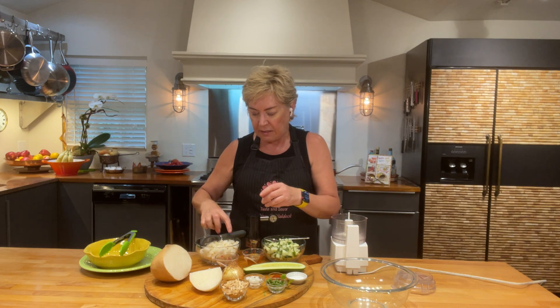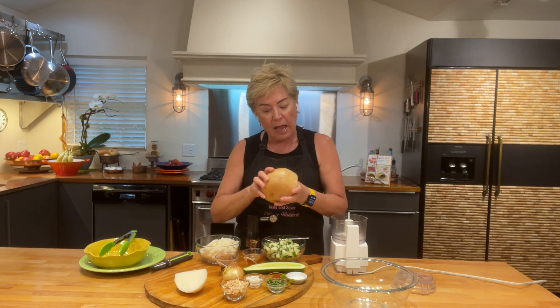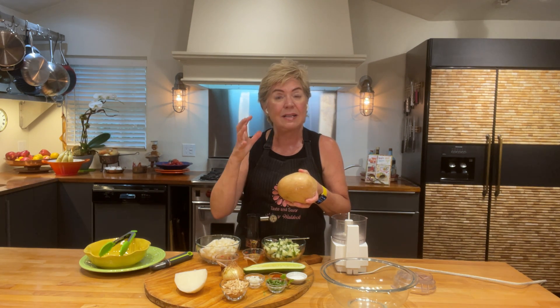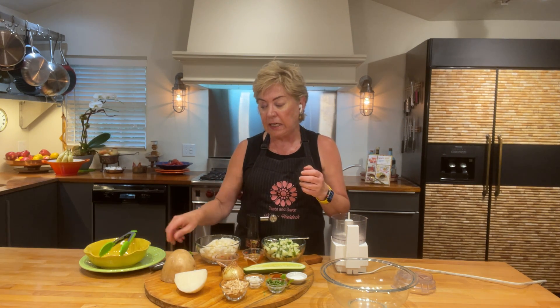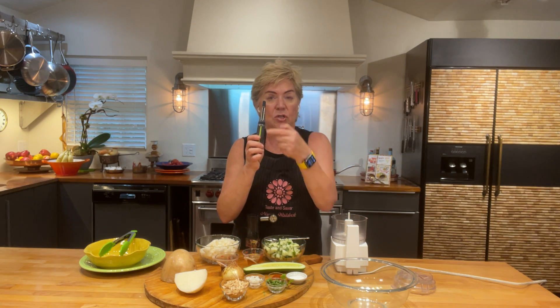I cut it in half and this much jicama, which is probably a couple cups plus more, came from just half of this jicama and a half of the half of the jicama. So I cut it fairly small. It's a gnarly vegetable to look at — not very pretty — and it's also got this waxy finish on it.